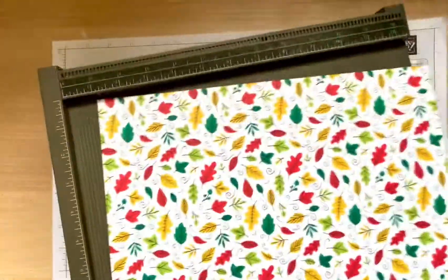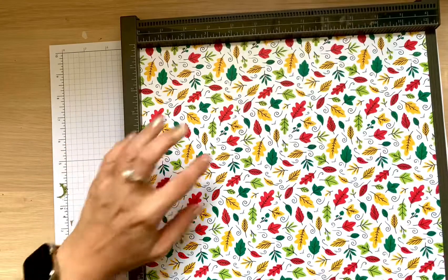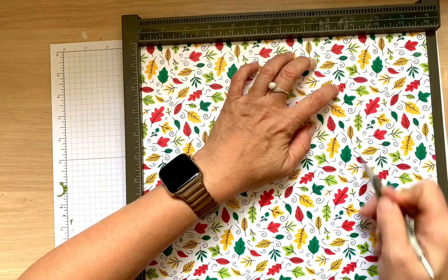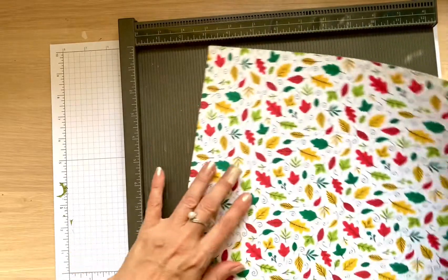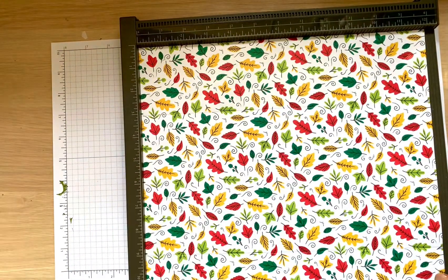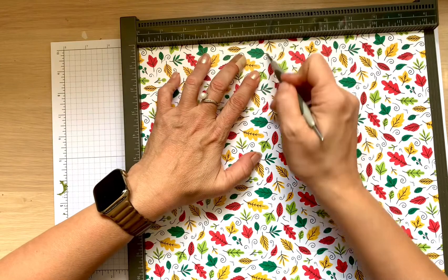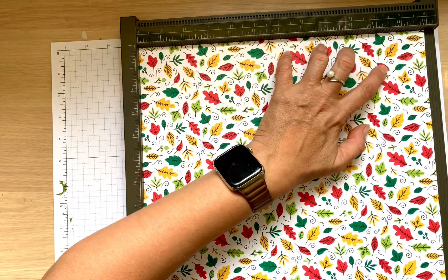Position your paper — if it's directional, pattern goes up and down. We're going to score at three and at nine. Then rotate it counterclockwise so the pattern goes from left to right, and score at four and a half, five and a half, ten, and ten and a half.